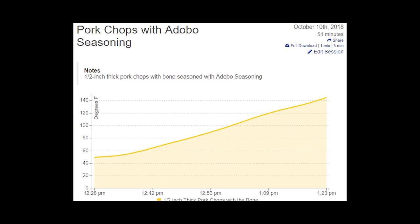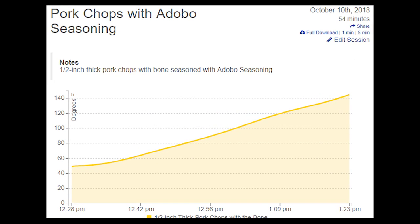Here is our Fireboard chart. The temperature we wanted to reach when done was 145 degrees Fahrenheit, and the total cooking time took 54 minutes.